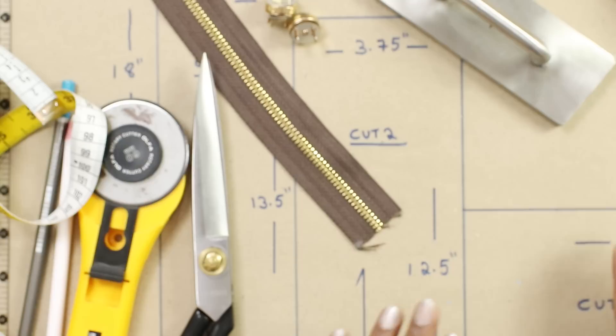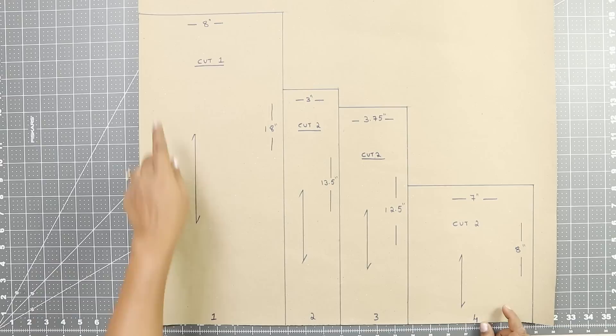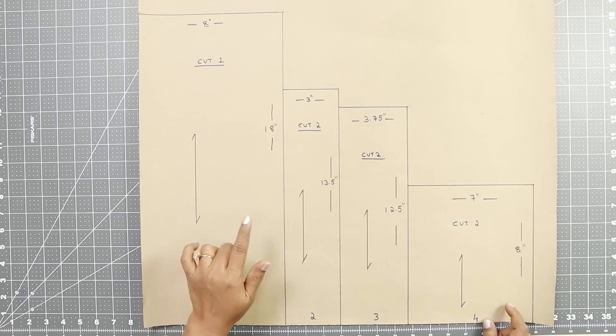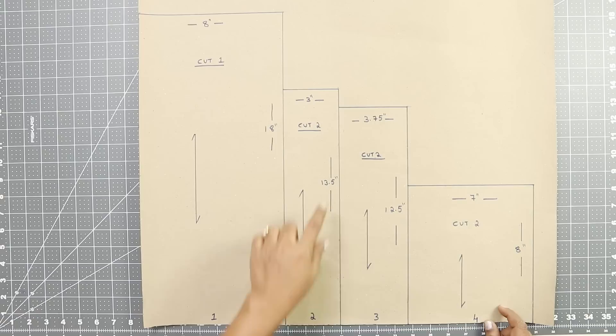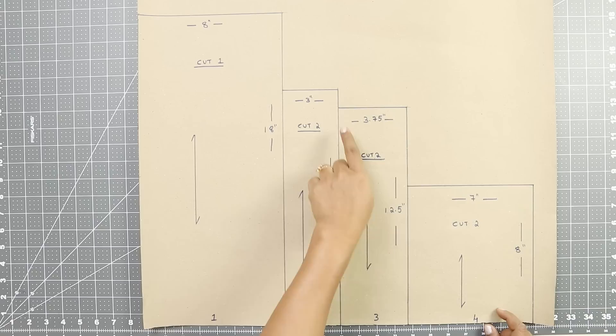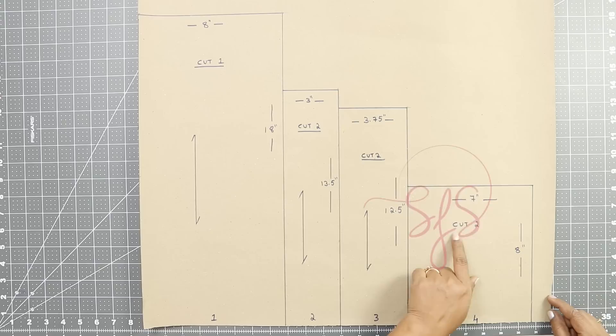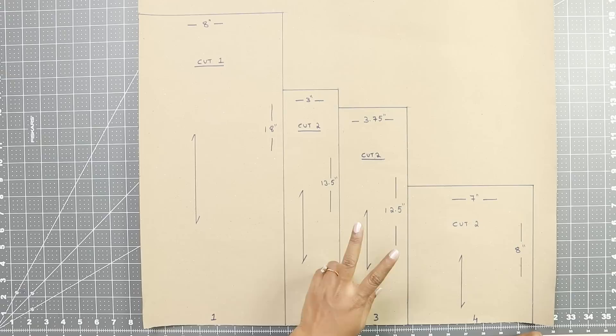Let me explain the pattern. You can make it on paper or directly cut it on fabric. You need four pieces to make this bag. Piece 1: cut 18 inches long and 8 inches wide — this includes a quarter-inch seam allowance all around, cut one. Piece 2: 13.5 inches long and 3 inches wide including seam allowance, cut two. Piece 3: 12.5 inches long and 3.75 inches wide, cut two. All three pieces except piece 1 need to be cut two on fabric.